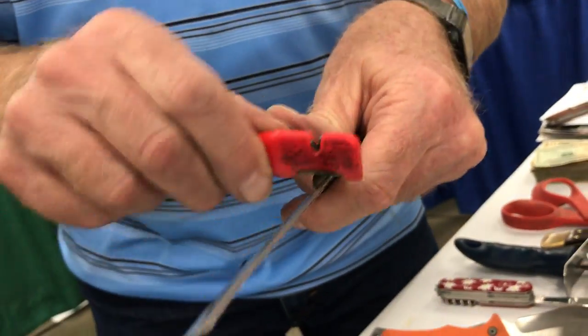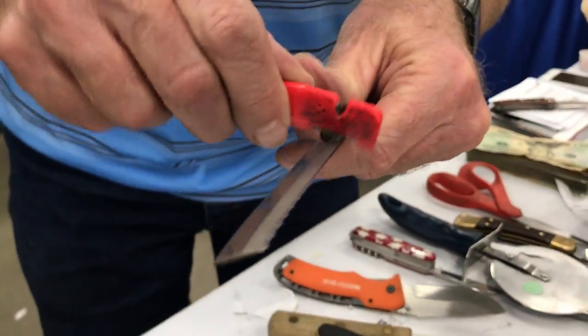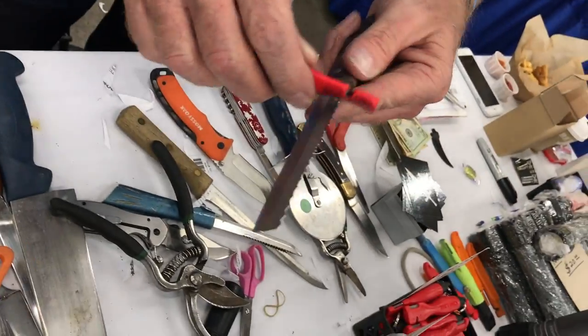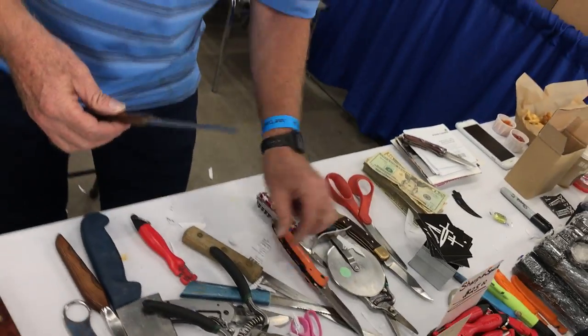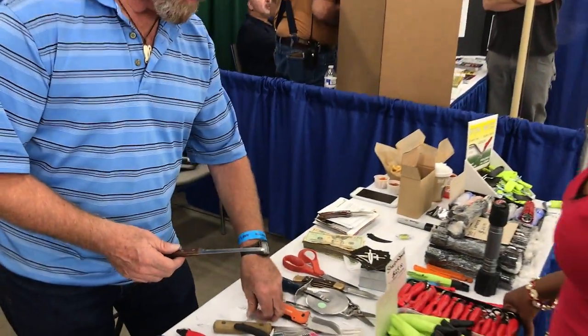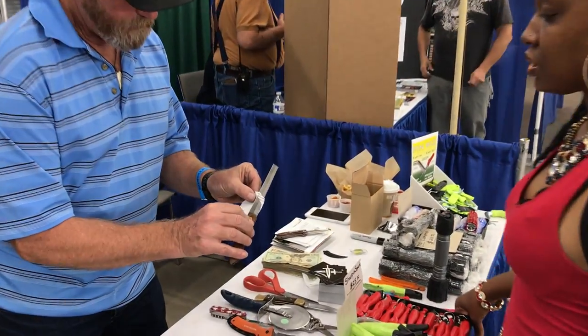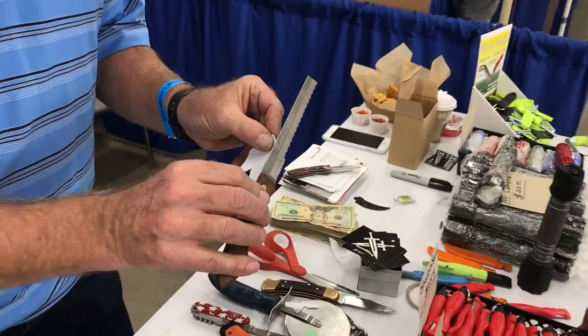And then just go along like this. Or you can just let it bump kind of easy. You're not putting a whole lot of pressure — not much. This is a 50-year-old knife. So the factory cutting edge, the sharpness is long gone. But the fact of the matter is, it's really a sharp knife.